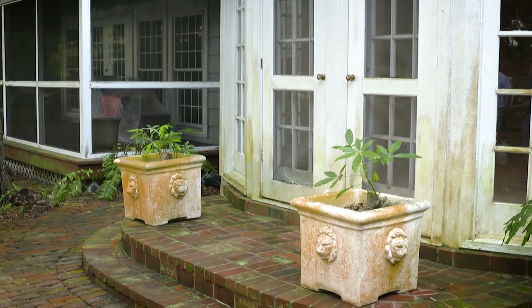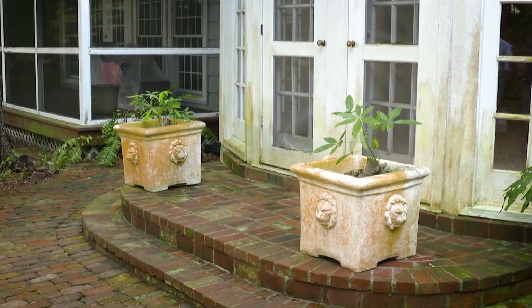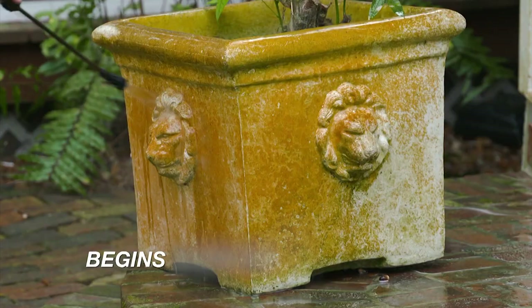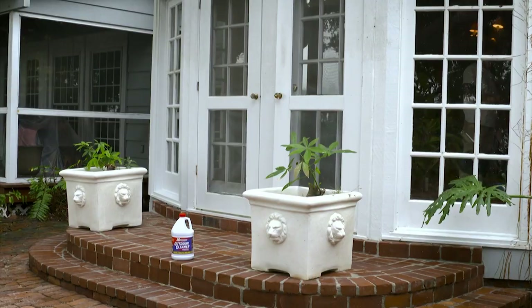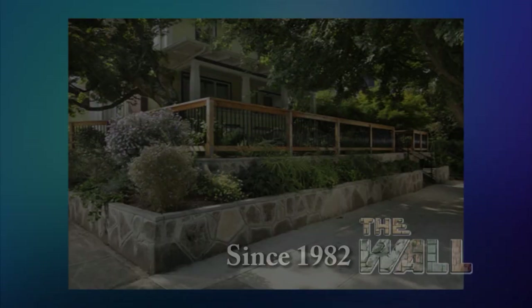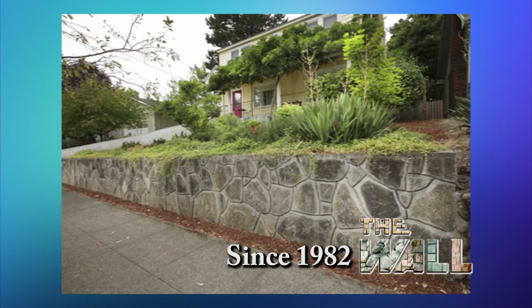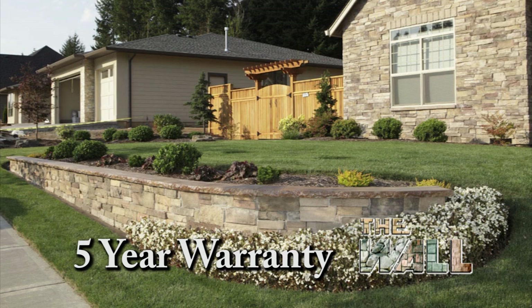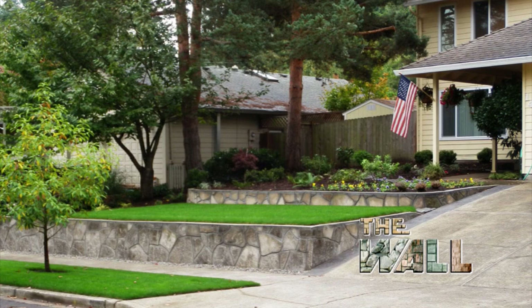Look around your home's exterior — those ugly orange, green, and black algae stains look terrible. Clean them the easy way with 30 Seconds Outdoor Cleaner. It's fast and works on all outdoor surfaces. Since 1982, The Wall has been making local gardens beautiful, naturally. Whether you need a new wall, concrete patio, fire pit, or driveway, The Wall's expert craftsmen can build it. They back up their work with a five-year warranty, use stamped colored concrete, natural stone, and are the leader in using recycled concrete.